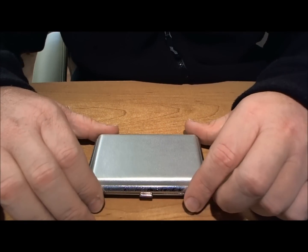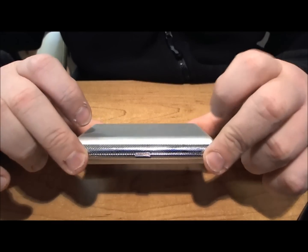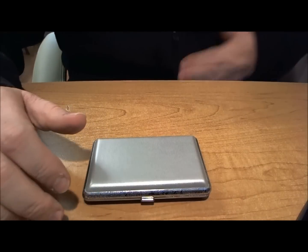Hi guys, it's Darren from safesigs.co.uk and today I just want to introduce you to this. This forms part of our Intro Vapor range, which is our introduction to vaping products that we've got out there now.